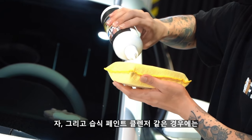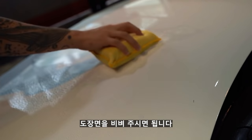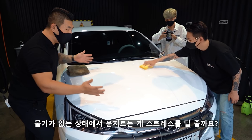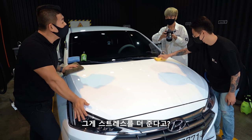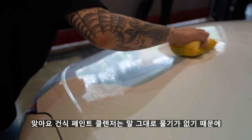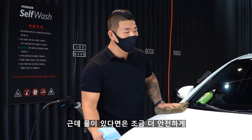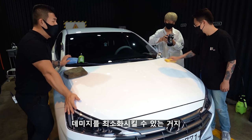습식 페인트 클렌저는 물기가 있는 상태로 건식과 마찬가지로 도장면을 문질러 주시면 됩니다. 물기가 있는 상태에서 움직이는 게 도장면에 스트레스를 덜 줄까요, 아니면 물기가 없는 상태가 스트레스를 덜 줄까요? 물기가 있는 상태가 더 안전해요. 건식은 약품과 테리어풀의 마찰로만 이루어지지만, 물이 있으면 조금 더 안전하게 클렌징 작업을 할 수 있어서 스워 마크(MBG)를 최소화시킬 수 있어요.